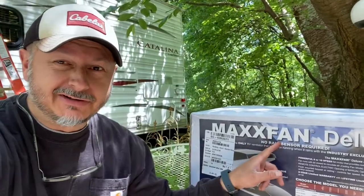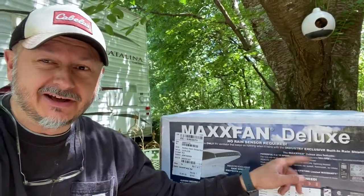Today we're going to look at a new project - we're going to install the MaxFan Deluxe in the Coachman Catalina. You've probably already seen like 10 videos of this online, but stick with me. I think I'm going to be able to save you a ton of time. The difference in my video is I'm going to show you upfront the tools you need to be successful and get this done quickly.